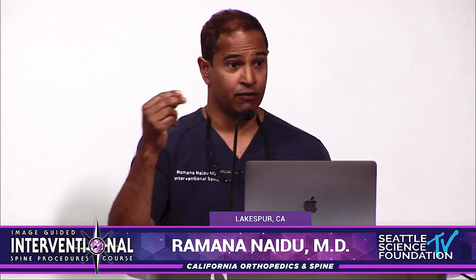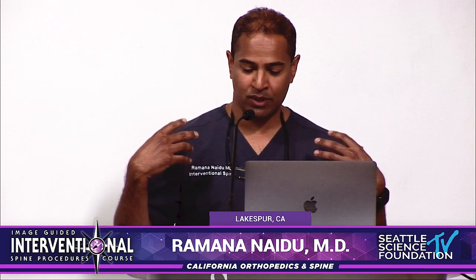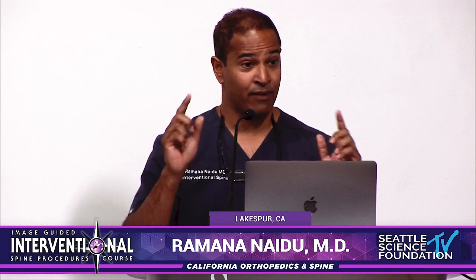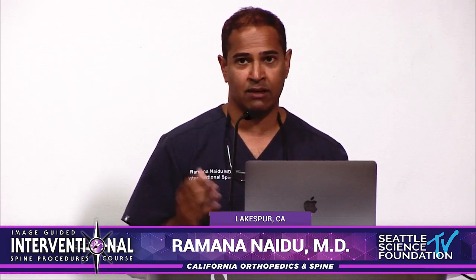If you see fluid in the facets, all of these are signals of instability — even micro instability of the spine. That's where you consider providing stability or a fusion. Do we need 0% movement, or do we need stabilization with a reduction in movement that's good enough for the human body to reduce adjacent level disease? An unstable spine needs help. If it's causing neurogenic claudication or radicular symptoms, you need to do something about it — whether involving spine surgery colleagues or debating interspinous fixation. We just need more data on that.